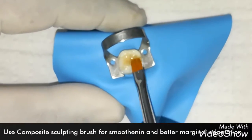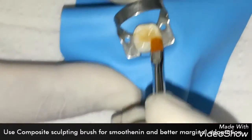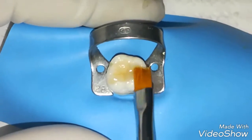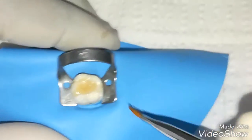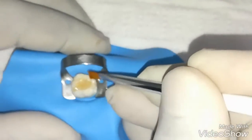Now we are going to use a brush from the center to the cusp to give it a smooth and nicer glazing effect, cusp by cusp.